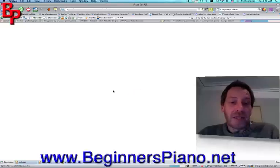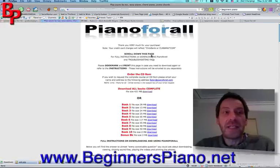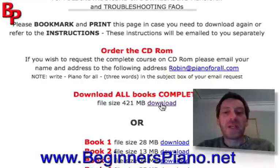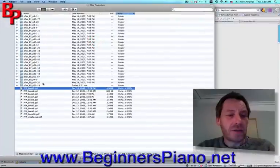You press the buy now button and you get taken to the Clickbank Secure order form — a very safe, reputable order form. Pay now and then you get sent straight away to a download page. The download page will look like this — the Piano For All download page — where you can download the books individually or as a whole packet. Once you have downloaded the files, you will have them in a folder on your hard drive. Here is the one I downloaded mine into. So, let's go ahead and open book one and take a look inside.